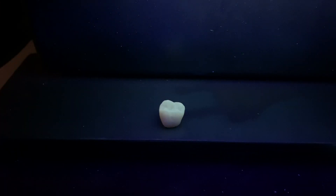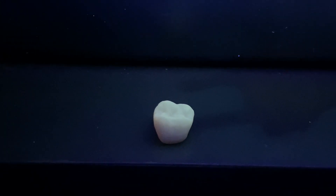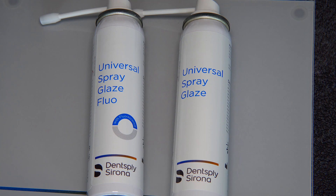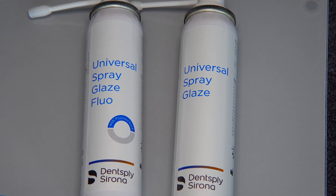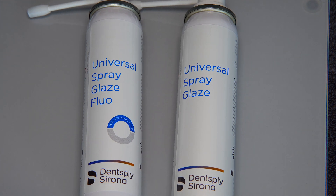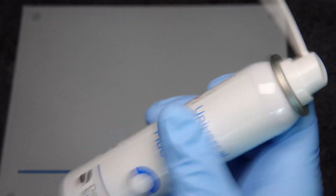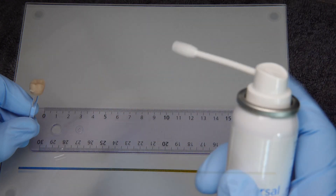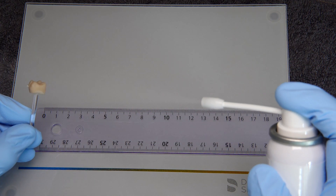Now let's spray the crown with less fluorescence. We are going to use one of these two spray bottles: we have the universal spray glaze FLU and the universal spray glaze. The FLU means we have more fluorescence, that's why we're going to use it in this case. To start spraying and get a homogenous result, I need to make sure that the bottle has been shaken for at least 20 seconds. Then I will start spraying on one point and turn the crown in a circle.